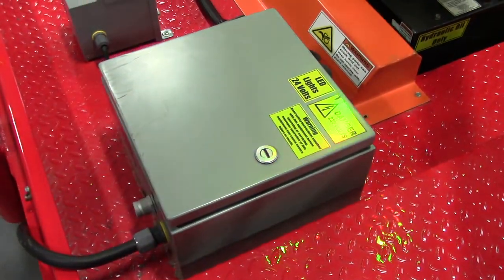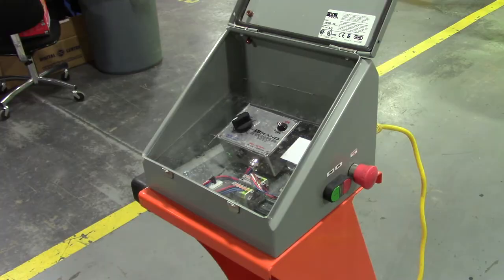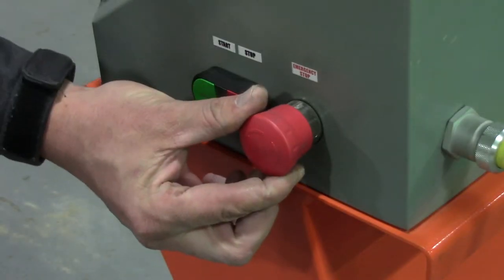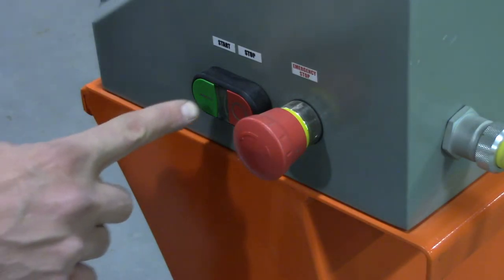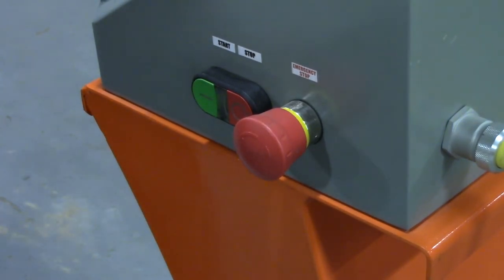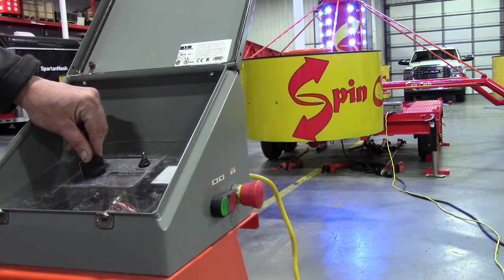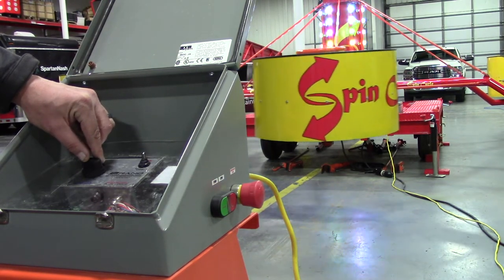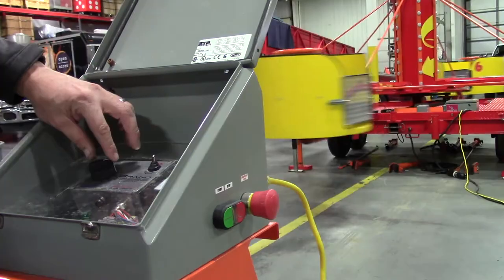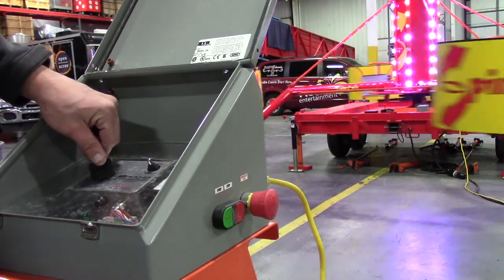To control the ride, first open the control console and ensure that the controller dial is turned to zero and the switch is off. To start the motor, you will first need to release the emergency stop button by twisting the button in the direction of the arrows and then allowing the button to pop up. Next, press the green button on the motor control switch to turn the motor on. To start the ride, turn the switch on the hydraulic control to the on position. Then slowly turn the dial to put the ride in motion. Depending on your specific ride, there may be a slight delay in the ride movement as you turn the dial. To stop the ride, simply turn the hydraulic control switch off and turn the dial back to zero, which resets the controls for the next ride.